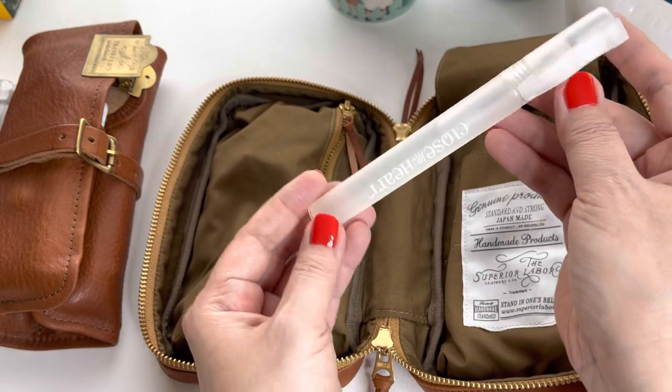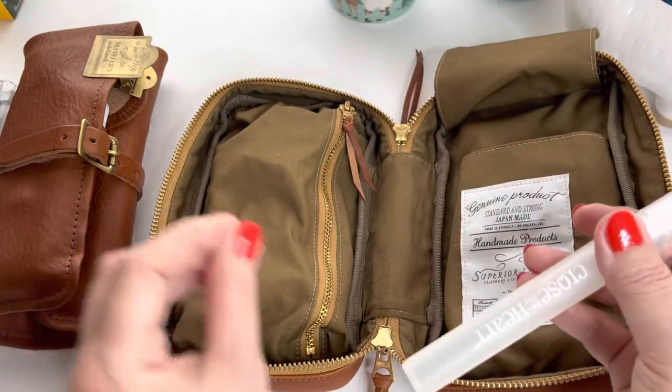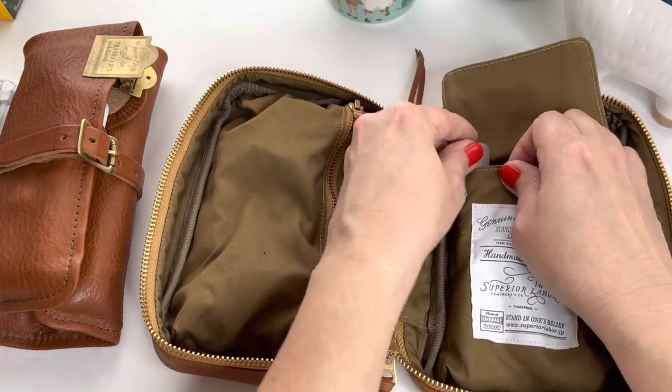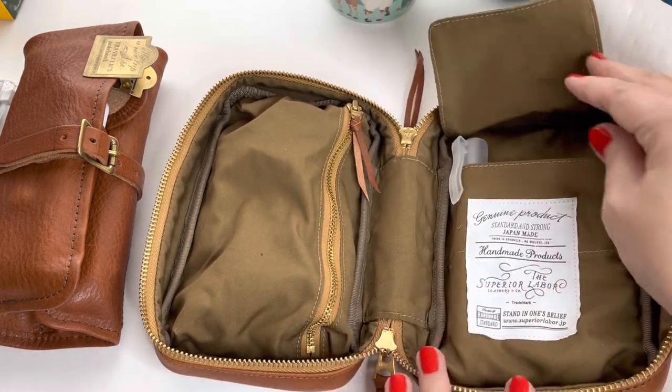I also like a spritzing bottle. I do have the pipette and that works, but I like the spritzing bottle better so I'm adding this to the case.